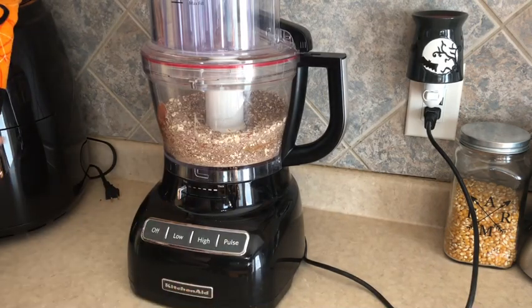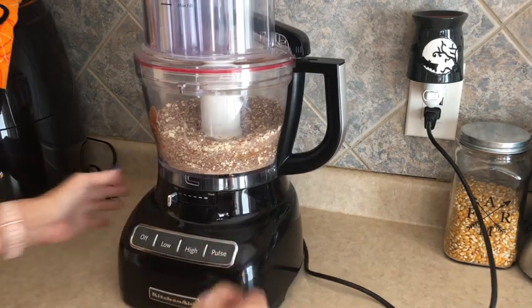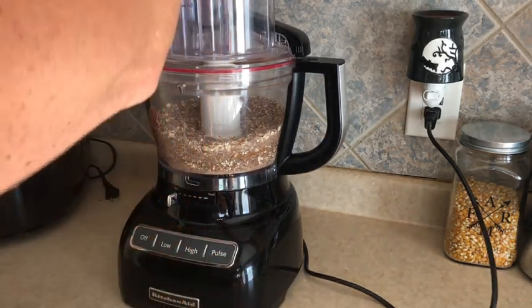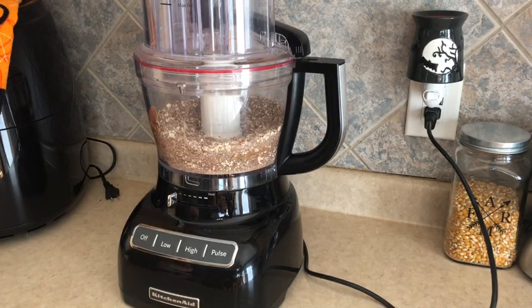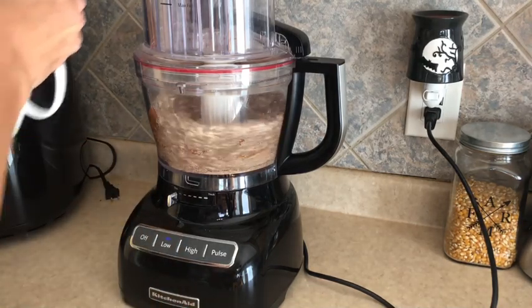I'm thinking we need more liquid — it seems pretty dry. It did say two tablespoons of water but we're going to add a little more. I'll pull these out and add water a tablespoon at a time until we get something going.